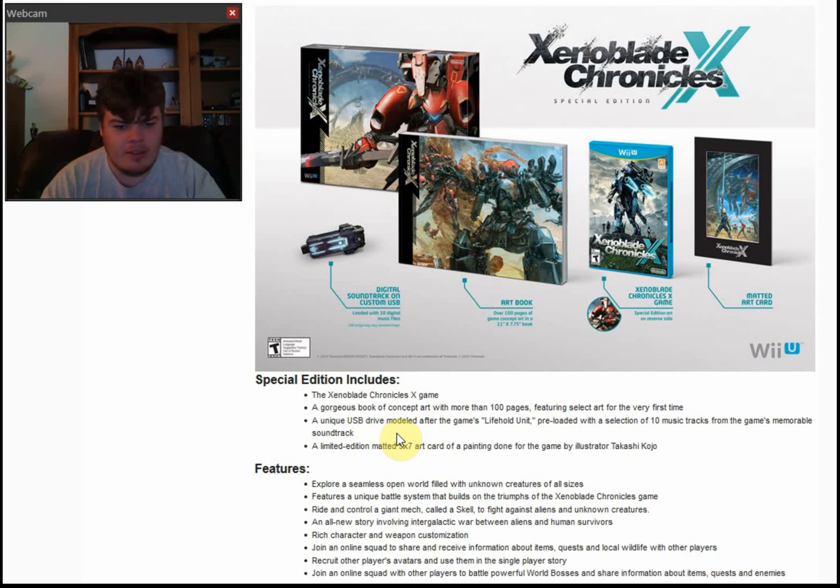And the thing I'm probably most excited for, honestly, out of all of this besides the game and art book: a limited edition matted 5 by 7 art card of a painting done for the game by illustrator Takashi Koju.